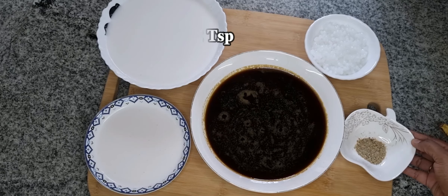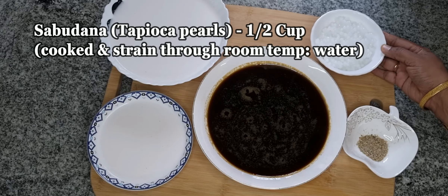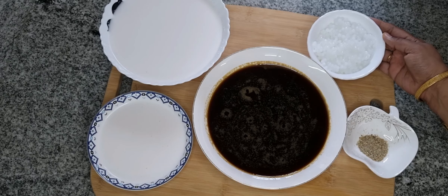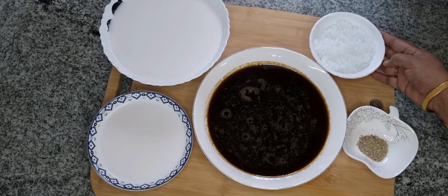2 teaspoons of pincel. Add 2 teaspoons of pincel. Mix it with pincel and add a cup.